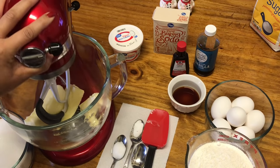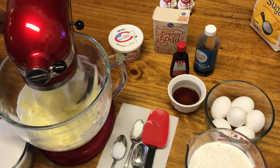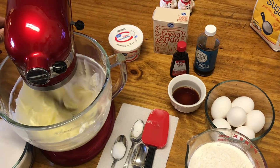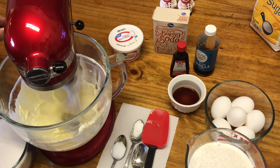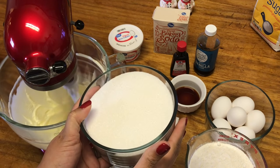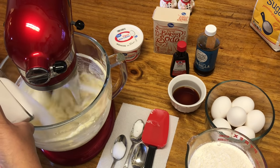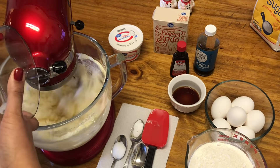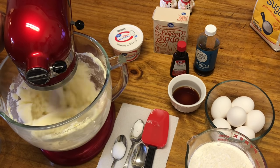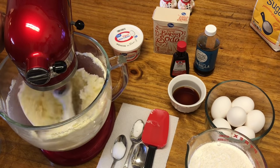I like to cream my butter a little bit before I put my sugar in. Not many people do that, but I like to get it creamy before adding the sugar — it just helps dissolve better. About 30 to 35 seconds is all you need. Now we're going to turn the mixer down on low so when I add the sugar it's not going to fly everywhere. We have three cups of sugar here. You want to slowly add it in and turn it up a little bit. You want it mixed in really good — until you don't hear the sugar crystals anymore, about four minutes.